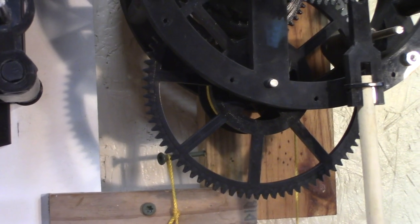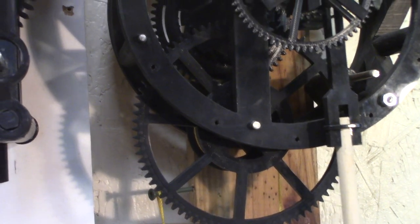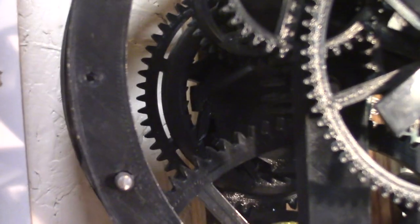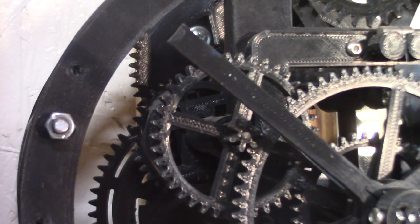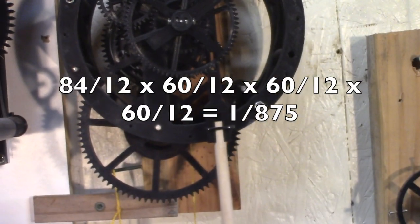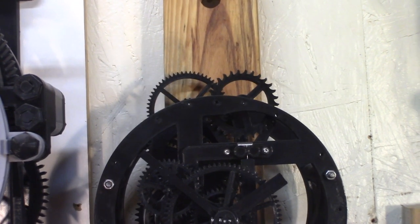For the clock, the drum gear is 84-tooth with a drum of 50 millimeters in diameter. It drives a 10-gear pinion, and there's a ratchet on the back with a maintain gear — 12 to 60, then 12 to 60, all the way to the escape wheel. From the drum to the escape wheel, this is a 1 to 875 ratio.